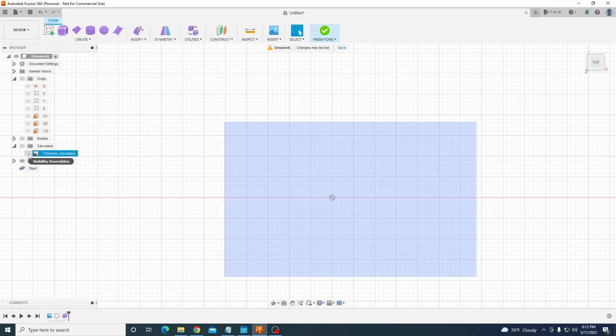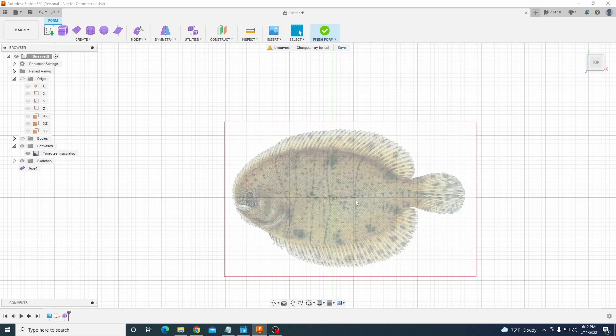Now what is a hog choker? A hog choker is this little oval-ish flounder-looking guy.